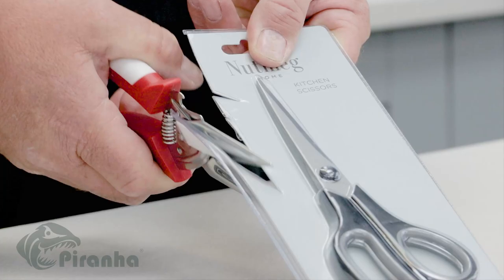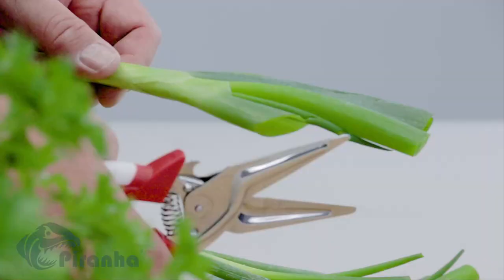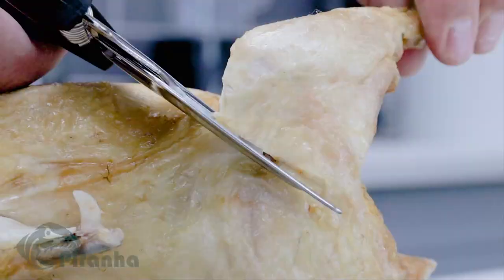Perfect for packaging — cut through cardboard and boxes with ease. A must-have in the kitchen for raw or cooked foods, herbs and food packets. Watch how it cuts right through this chicken, including the bone. That's amazing!